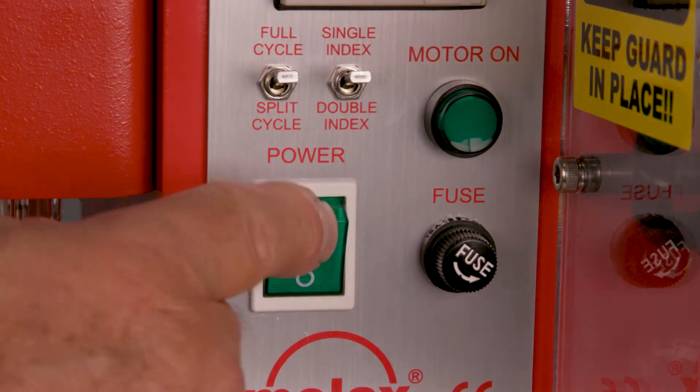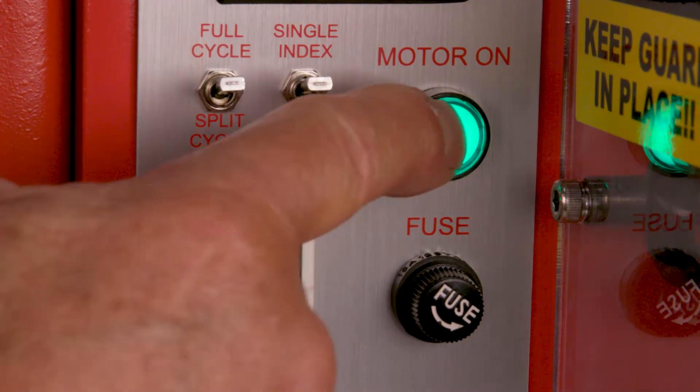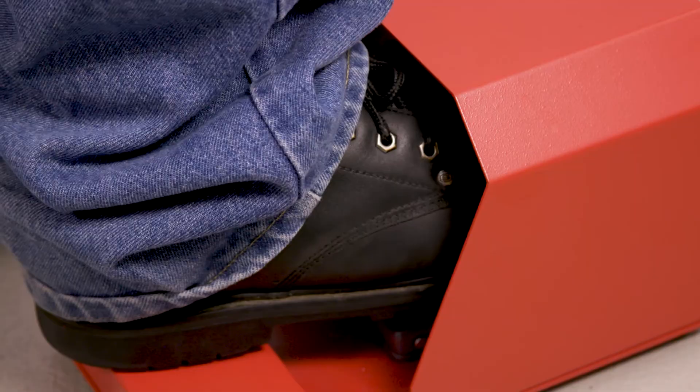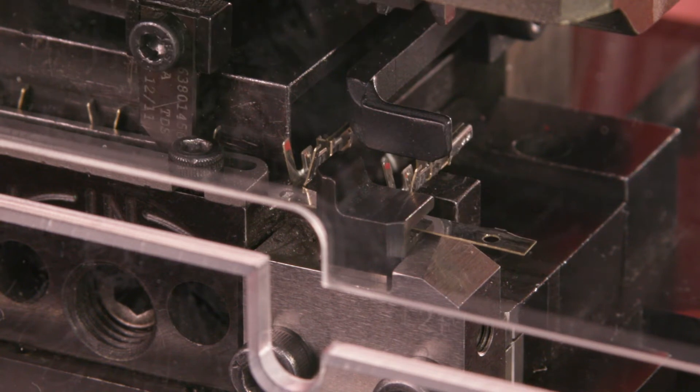Power up the press, engage all safety guards, and press the motor run button. Cycle the press at production speed. Make sure the carrier advances and the terminal is cut from the carrier strip. The crimp will be open because the cams are set to the highest open setting.